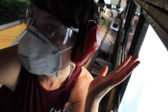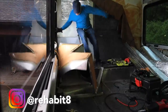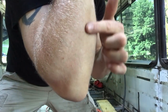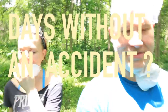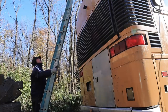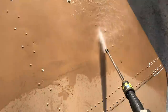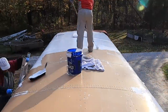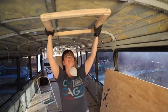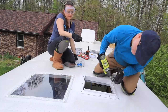Thus far on our bus conversion adventure, we've been lucky with only a few accidents. You don't want to get this stuff on your skin — I got some on my elbow and boy, did it burn. I did fall through the hole yesterday, but no one was injured. We've been very careful when working on the roof of our bus — cleaning it, painting it, installing our skylights, and installing our fan.